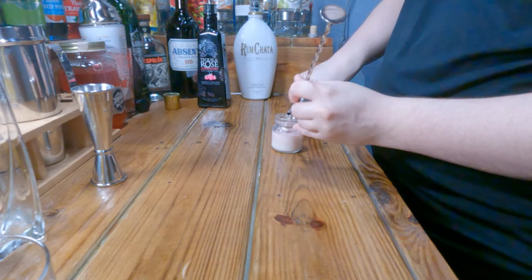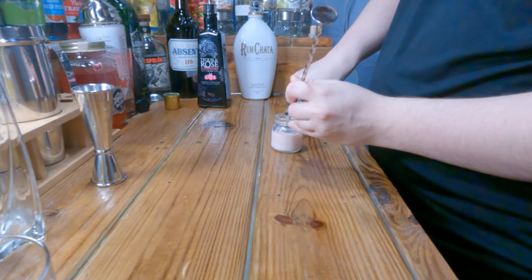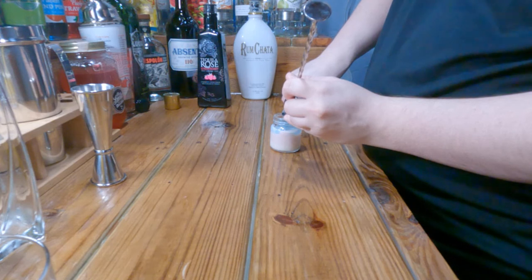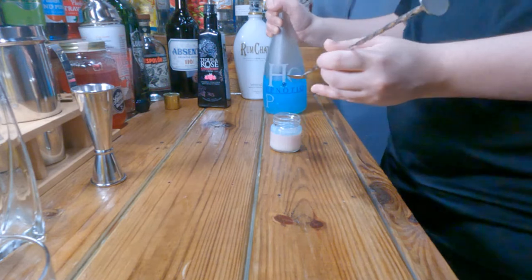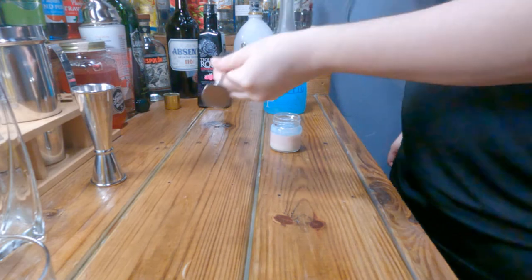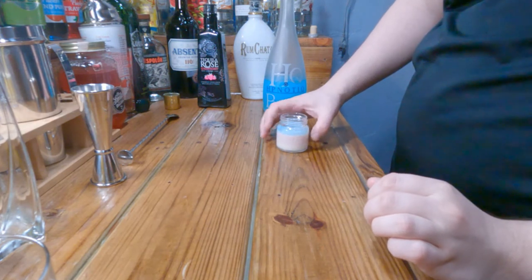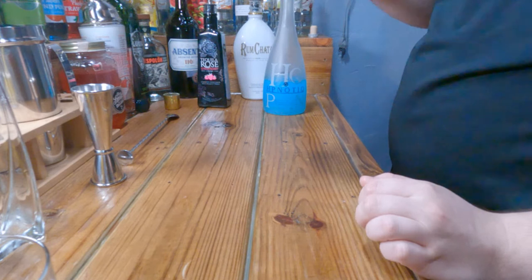I might have gone a little overboard on the strawberry cream but it should be fine. And then Hpnotiq — oh my god, gotta be a little more careful with this one. That's kind of close enough, we're just gonna go with that and see how it goes.